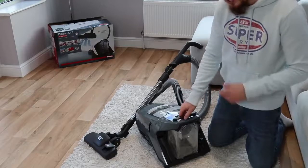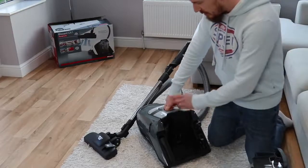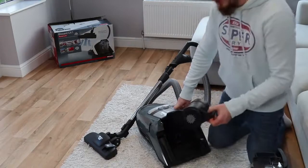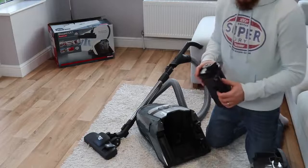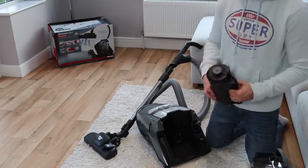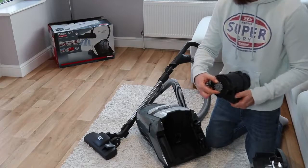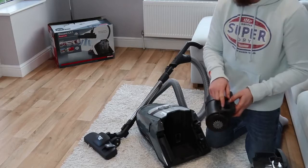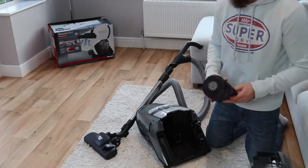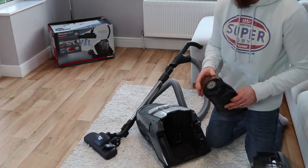The next part behind the storage compartment is the filtration system. This uses a comfort clean system with a removable HEPA filter. Once the vacuum is powered off, if it senses that the filter needs cleaning or there's a blockage, it will automatically cycle a cog which flicks off dirt within the filter and pushes it back into the dirt storage compartment. You can also manually do this by pressing the comfort clean button, which automatically turns the cog.